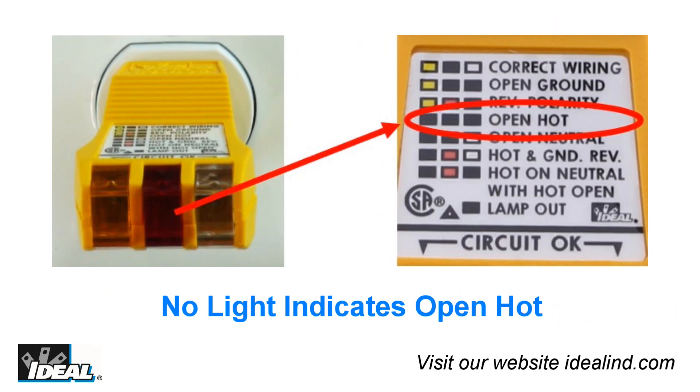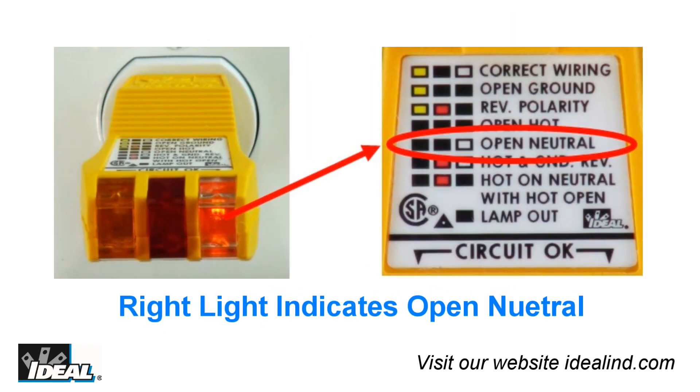Reverse polarity is indicated by just the left and middle light lit on the tester, and indicates your hot and neutral conductors are reversed. An open hot in a circuit means the tester will not light any of the lights. If you have an open neutral, only the right light will light up, indicating a condition that needs to be addressed.